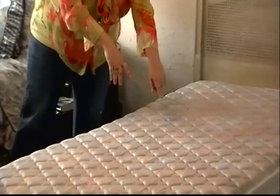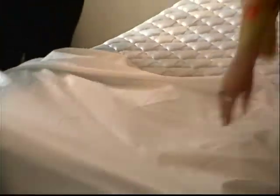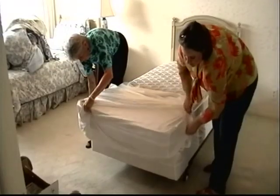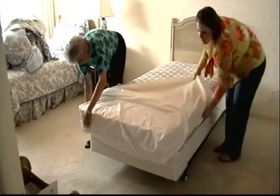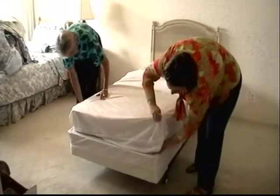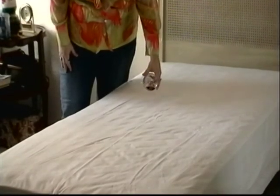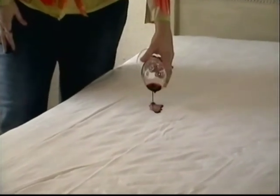To encase your mattress, start with the bare mattress. Make sure the polyurethane side — that's the shiny, waterproof side — lays against the mattress, with the soft side facing the outside. It will look like a sheet is already on the mattress. The encasement glides easily as you pull it over. Zip up the top and lock the lock enclosure to help prevent it from opening. Voila, you're done!